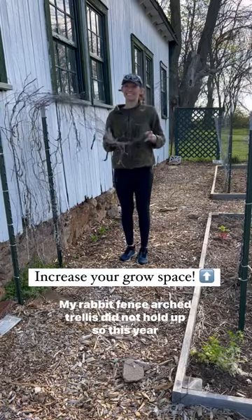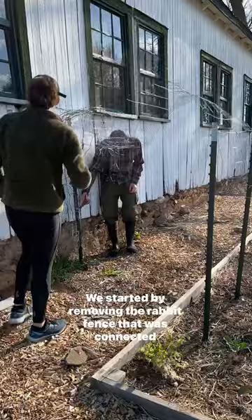My rabbit fence arch trellis did not hold up, so this year I'm upgrading to cattle panels. We started by removing the rabbit fence that was connected using zip ties, and then brought in the new cattle panel.